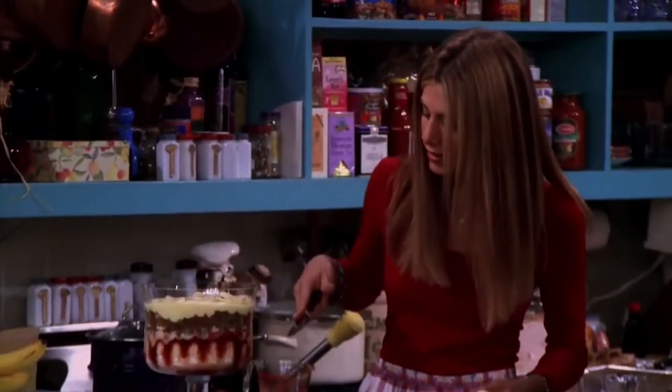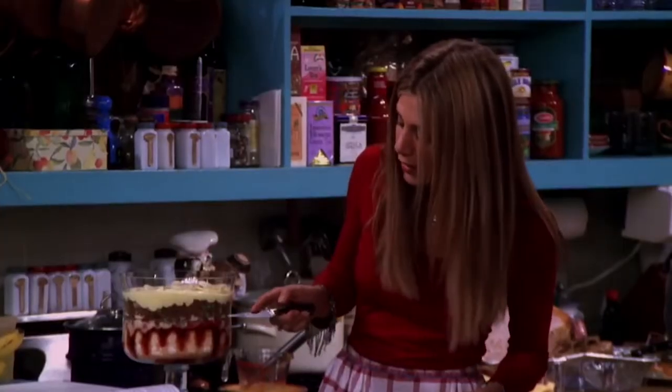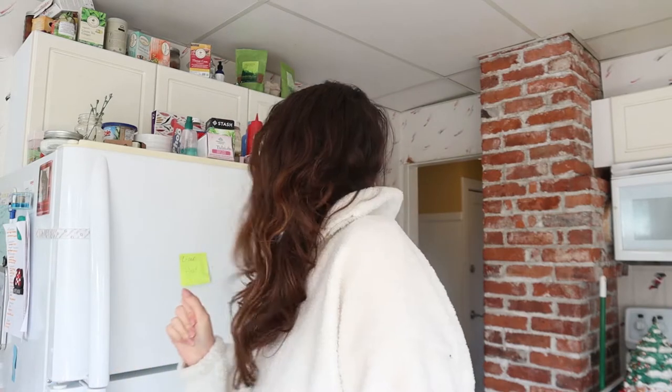Today we are tackling two of the most iconic dishes from Friends. We are making the one and only — I call it the Moist Maker. And for dessert, we are going to be making a trifle. It's got all of these layers: first there's a layer of ladyfingers, then a layer of jam, then custard, then raspberries, more ladyfingers, then beef sautéed with peas and onions, a little bit more custard, and then bananas, and then I just put some whipped cream on top. So the first thing we're going to be making is the Moist Maker sandwich. It's bread and then mashed potato stuffing, and then he soaks the middle piece of bread in gravy, which is why I think he calls it the Moist Maker — because it moistens the sandwich. So let's get started.